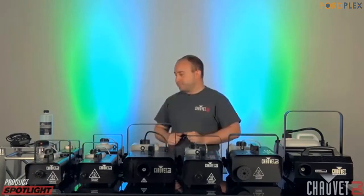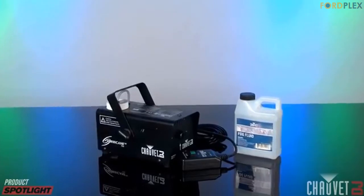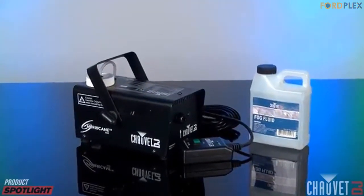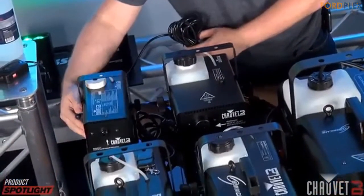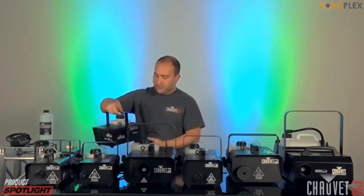One reviewer had to return it — the product looked brand new in the box but had fluid in the lines, broken white pieces around the output nozzle, and was missing the remote. They tried to use it but the pump sounded clogged and wouldn't attempt to pump any fluid. The QC department seems to need some help. The reviewer needed this for an event that weekend and had to find something else quickly.